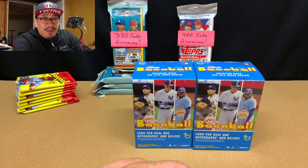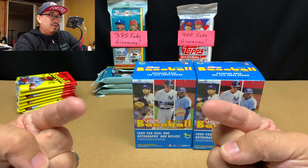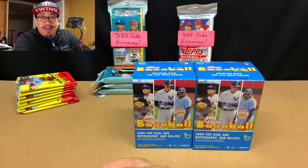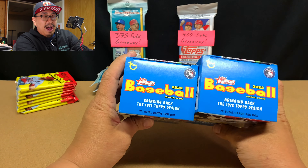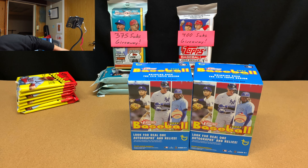I recorded about four minutes of video already, and then I realized that my main camera was not on — it was not recording. And I'm just like, oh my gosh, I can't believe I did that. As you can see, I've already got almost everything set up. Both of these blaster boxes are already open; I've got the wrappings right here to prove it.